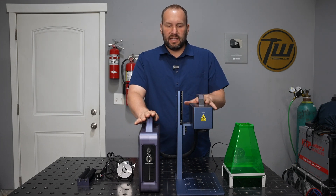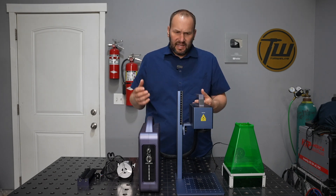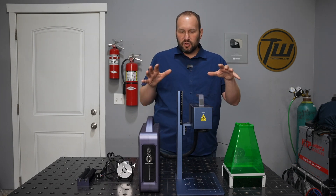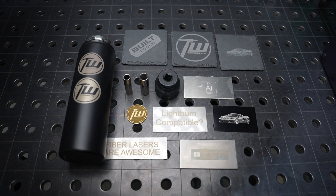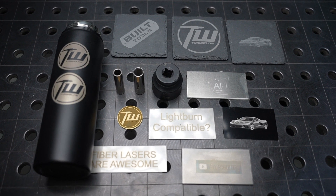Another big shortcoming of the original G2 was the software, and the software on this is the same software but it's now compatible with Lightburn. We're going to try this out with both materials used in engineering-type applications — branding, serialization, things like that — as well as materials for more of a craft-type business.